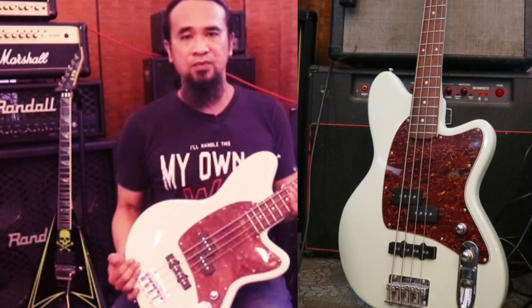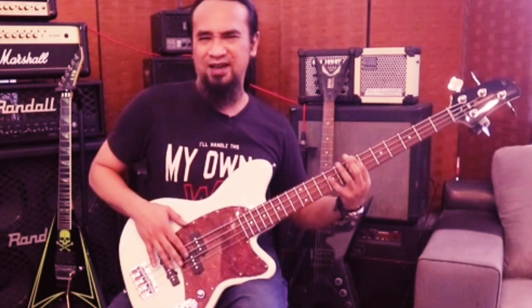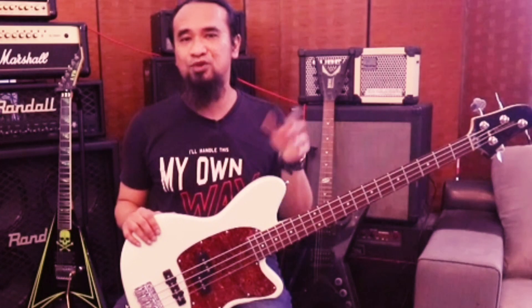Boleh lah main bass ni - dia tak ringan sangat, dia tak berat sangat. Jadi kalau nak main function kahwin ke apa ke memang okey lah, nak beli jamming ke. Jadi apa yang saya boleh katakan bass ni just nice - maksudnya cukup lah dia punya syarat dia untuk jadi sebuah bass.